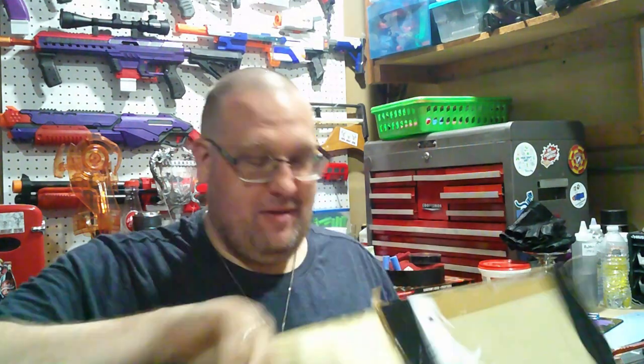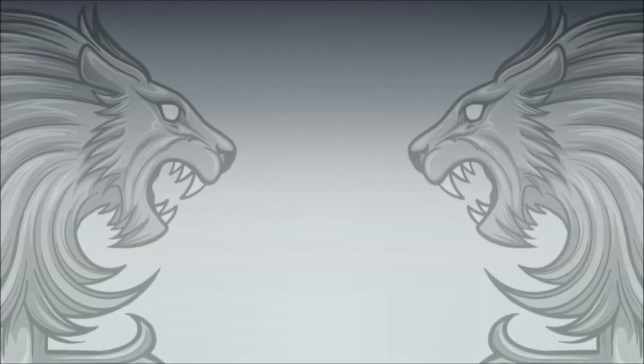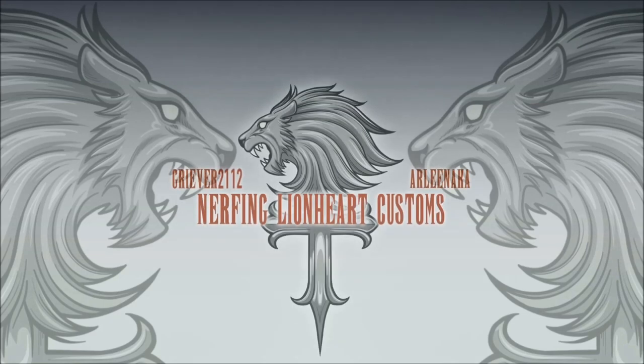Hey, so I got a thing from Valor! Candy! What's up everybody? Graever here, and if you've already read the title for this video, you know I got more than just candy from Valor.